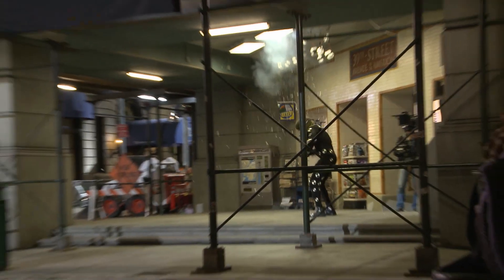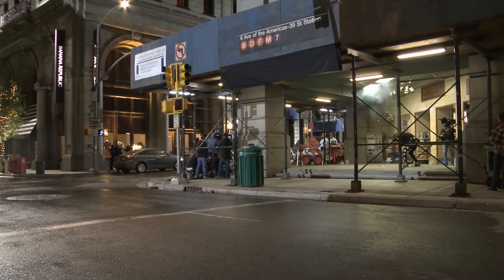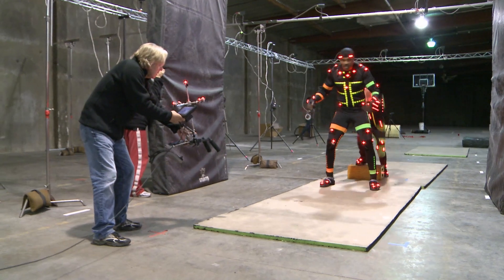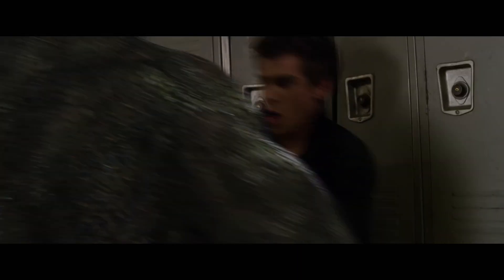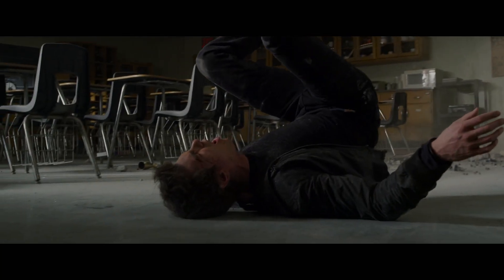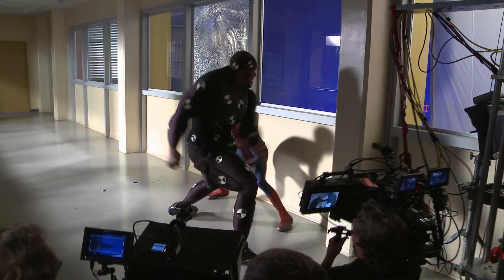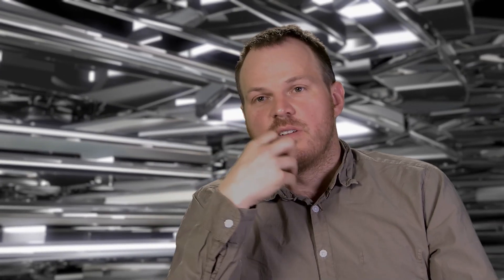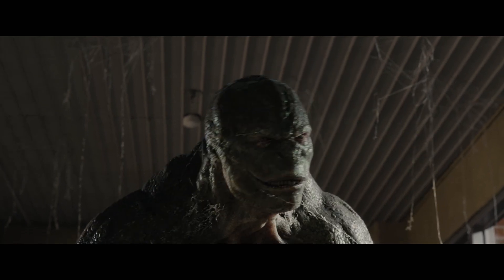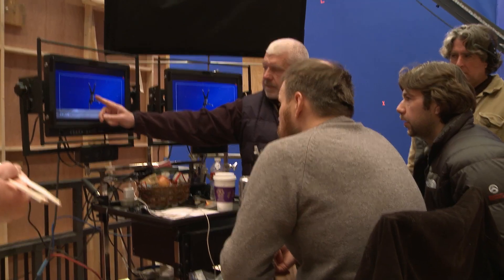Our philosophy in terms of creating the character animation in particular is based on really revolutionary performance capture elements that have happened in the last few years. We're spending a lot of time creating a physical reality to the Lizard in a way that couldn't have been done even a few years ago. We spent a lot of time in the motion capture stage creating realistic movement. The big part of that is performance capture — getting a legitimate performance from the actor and ascribing it to the character both physically and in terms of his body movement, but also in terms of how his face moves and how that communicates a certain emotion.